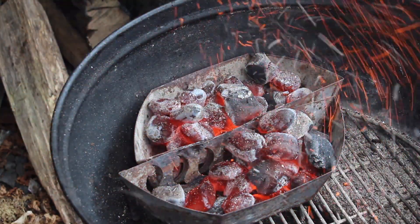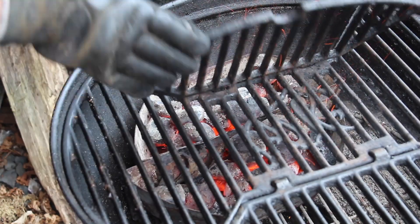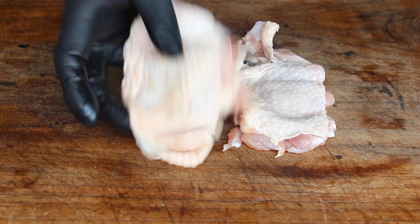In the meantime, preheat your grill. I added a starting chimney full of charcoal briquettes and heated up my charcoal kettle.